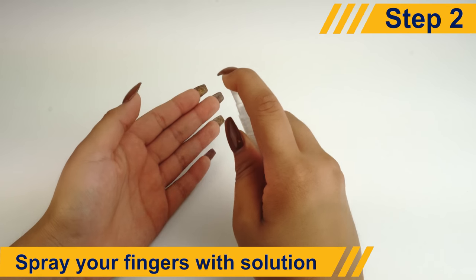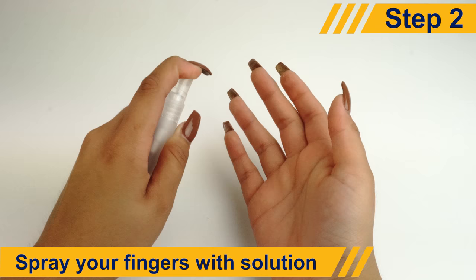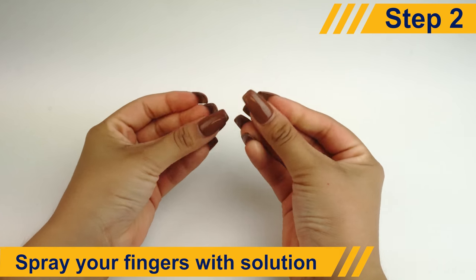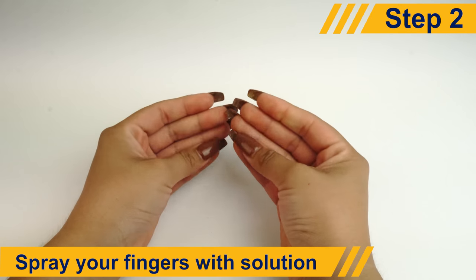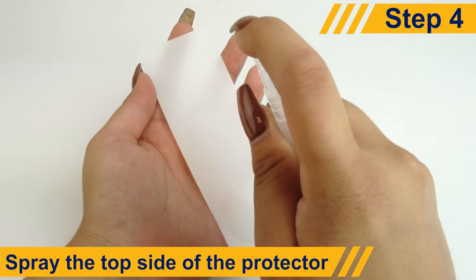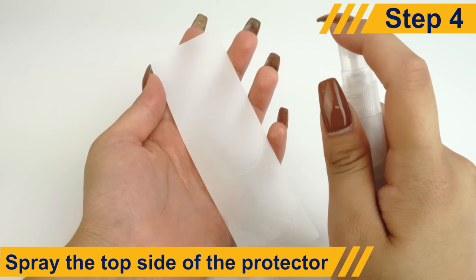To minimize fingerprints on the adhesive side of your DeltaShield screen protector, spray some of the non-toxic, soapy solution on your fingers before handling. Check your protector and take note of where the cutout should fit on your device's screen. To minimize stretching or warping of the screen protector later, apply some solution to the top side of your protector.